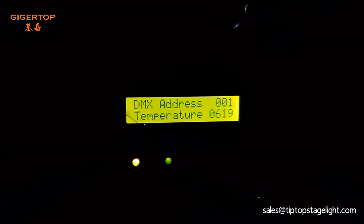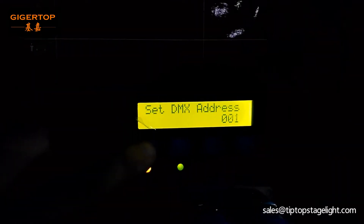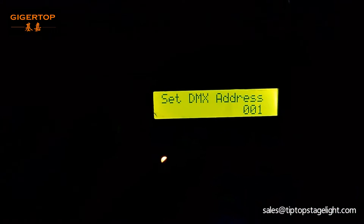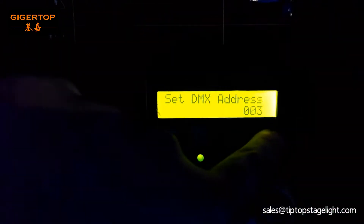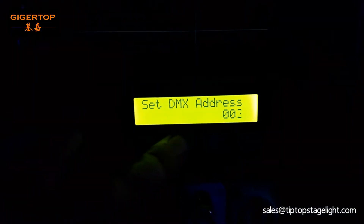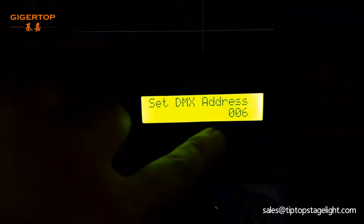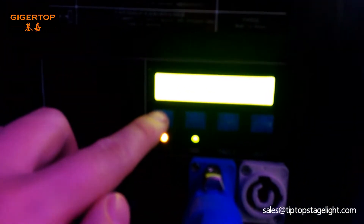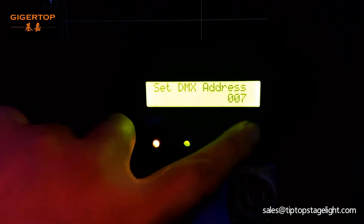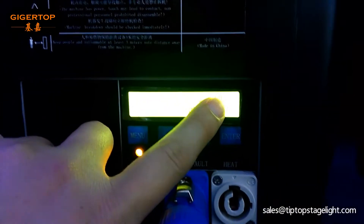If you want to control the machines one by one, set the first machine to address 001, the second machine to 003, the third machine to 005, and the fourth machine to 007. Please note: each machine uses two channels.